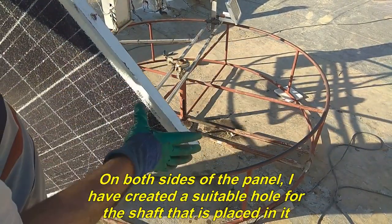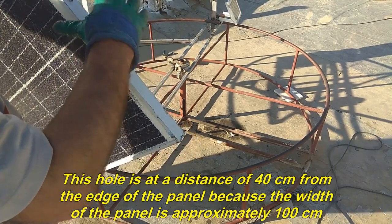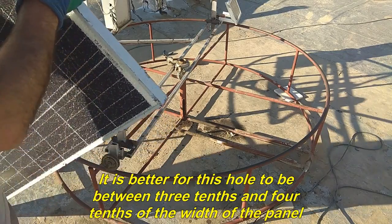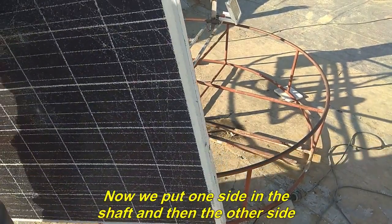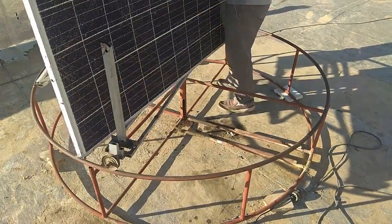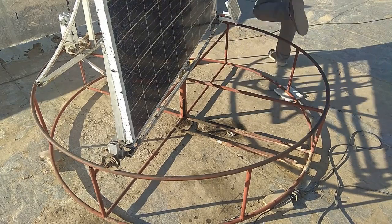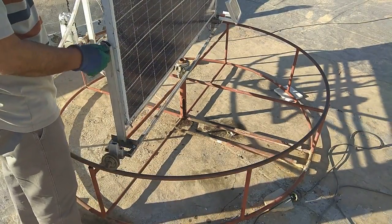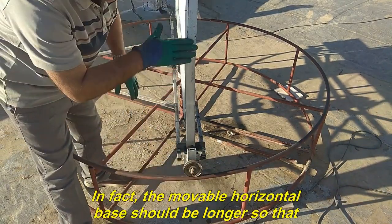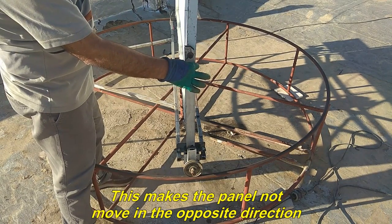On both sides of the panel, I have created a suitable hole for the shaft that is placed in it. This hole is at a distance of 40 cm from the edge of the panel because the width of the panel is approximately 100 cm. It is better for this hole to be between 3 tenths and 4 tenths of the width of the panel. Now we put one side in the shaft and then the other side. This makes the panel not move in the opposite direction.